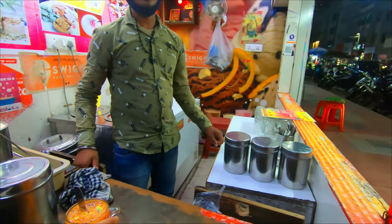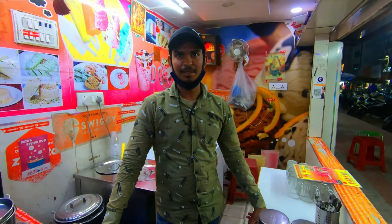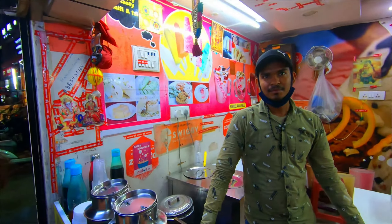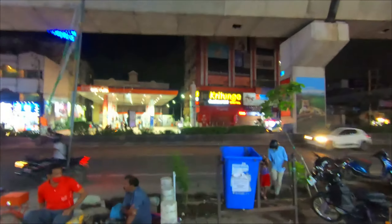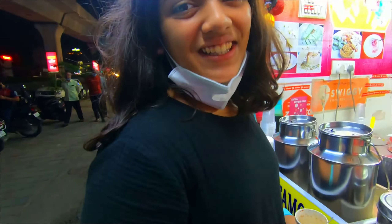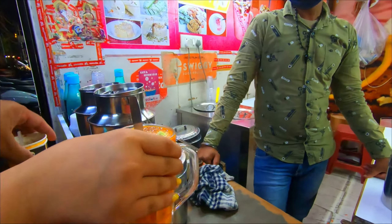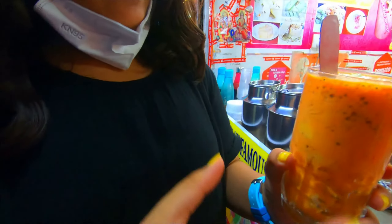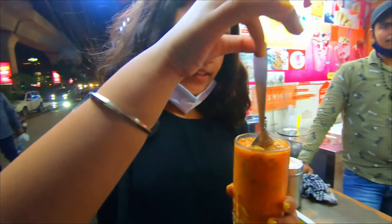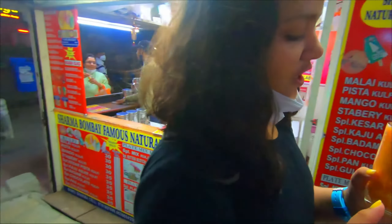What do you get here? Kulphi and faluda. This is your location in Madhapur — Madhapur, near a petrol pump, it is just on this petrol pump. This looks amazing. There are like several layers of faluda — syrup and then kulphi — and it looks so mesmerizing. Right now it has this beautiful tangy orange color.